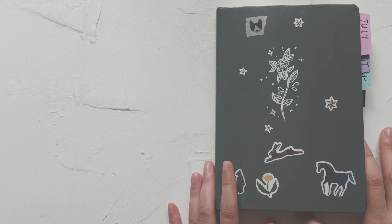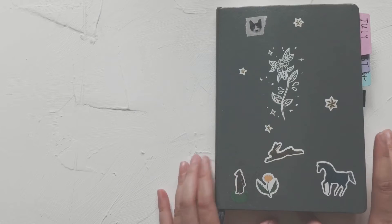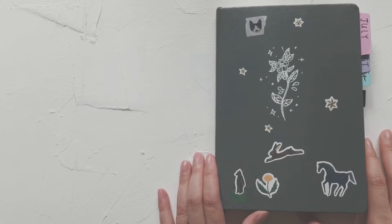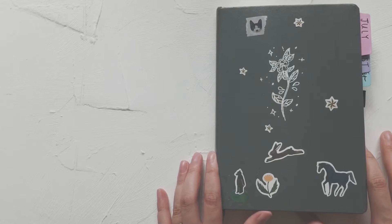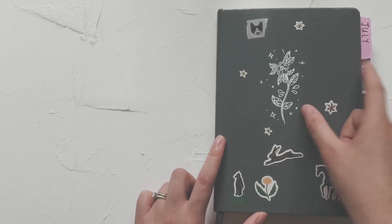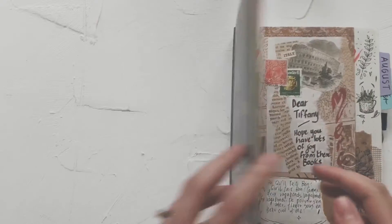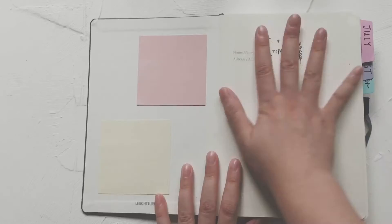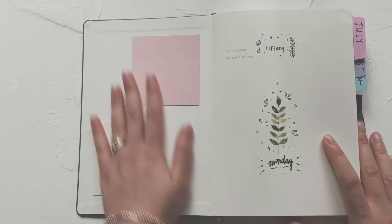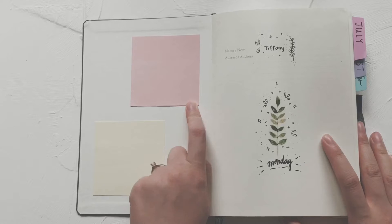This doodle is inspired by Study Rose — I'll link her video down below. I've got a lot of inspiration and ideas from her, she is amazing. I also follow her on Instagram. Those labels are from Daiso — I just indicate the month of July, August, and September. It's a hardcover, by the way.